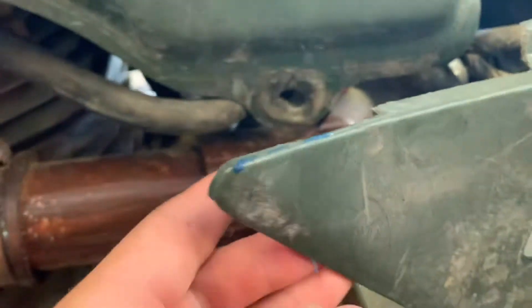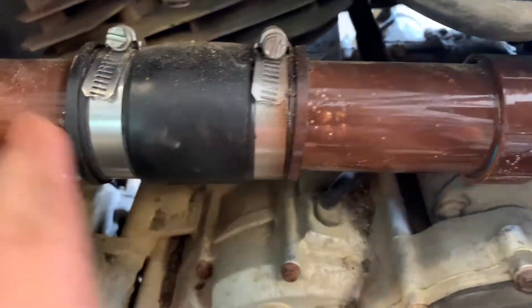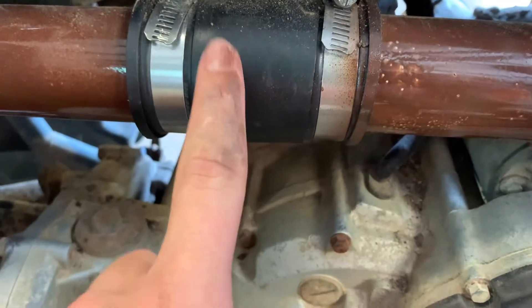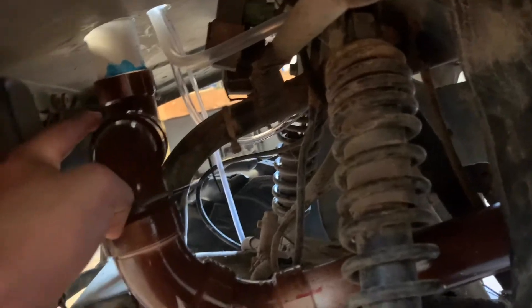Then we got a 45 coming out of it, another 45 coming into this little pipe right here, going into this rubber piece, and then we got another pipe coming out through here.